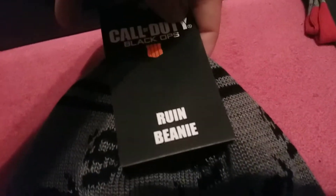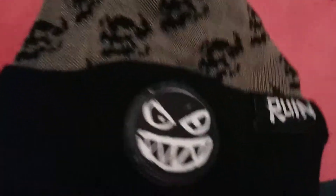We got a beanie — the Ruin beanie. Pretty cool, nice and soft. I like the color scheme of it. Probably not going to wear it, I don't know.